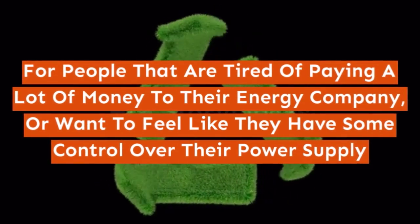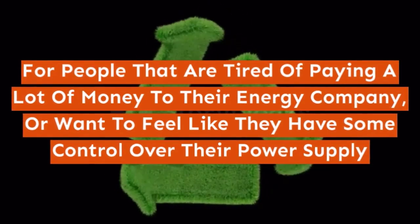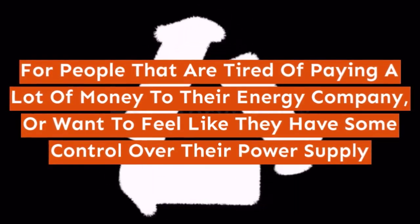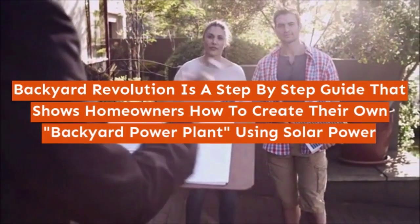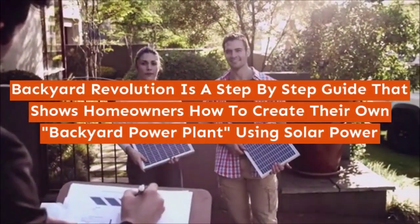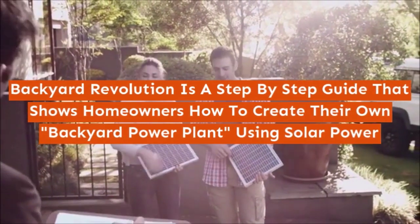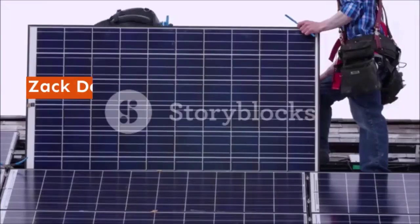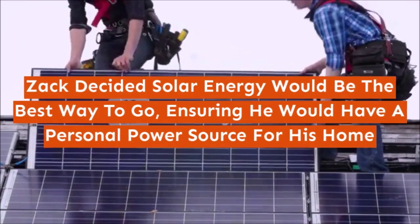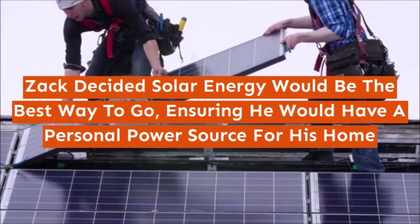For people that are tired of paying a lot of money to their energy company, or want to feel like they have some control over their power supply, Backyard Revolution is a step-by-step guide that shows homeowners how to create their own backyard power plant using solar power. Zach decided solar energy would be the best way to go, ensuring he would have a personal power source for his home.